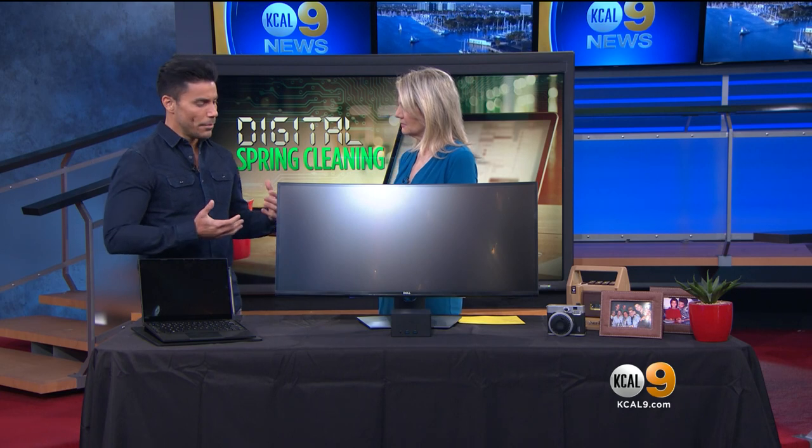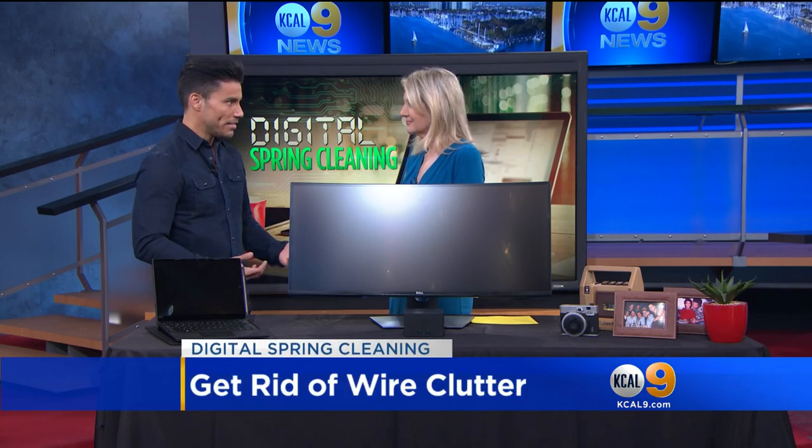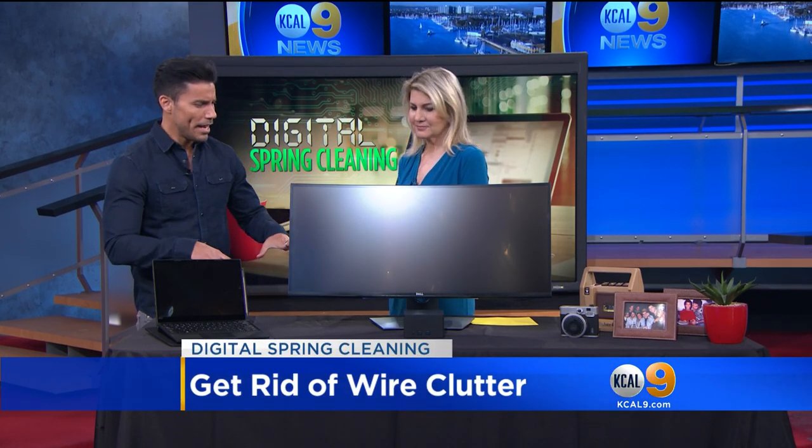My focus really is — when I was going through my office this spring, I was thinking about all the wires. Tons of wires that are taking up our spaces and kind of distracting us. So a lot of the things that I brought with me today really are wireless devices.